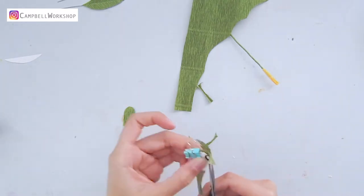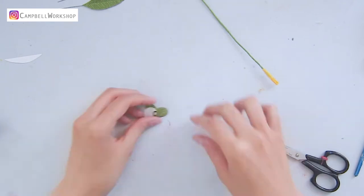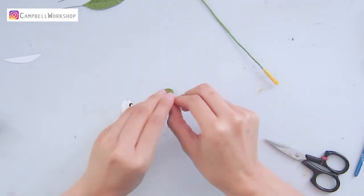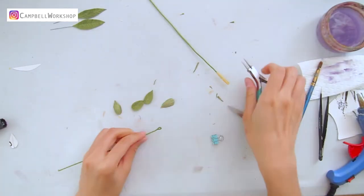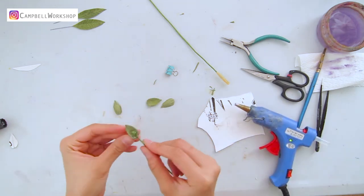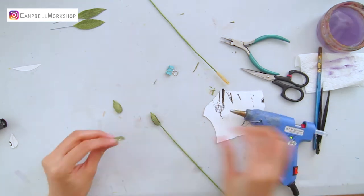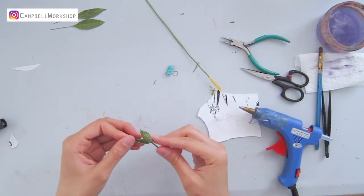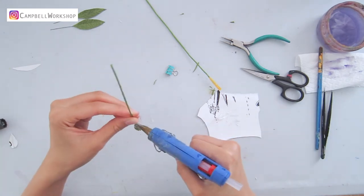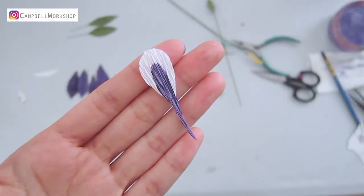For the bud flowers, cut four bud petals out of green crepe paper according to the template. Expand the petals in the middle, then take out another 18-gauge wire and make a loop on top. Add a ball of hot glue on the loop and attach the bud petals one by one. Add a drop of hot glue to the bottom of the bud flower to finish it off.